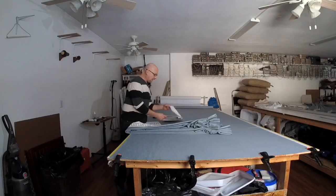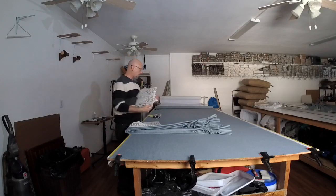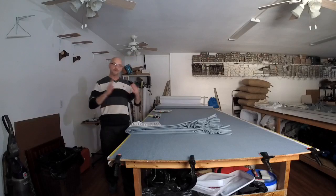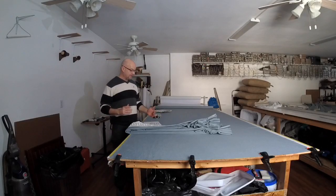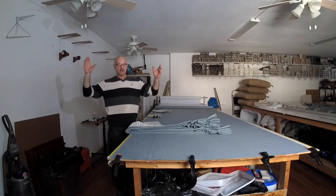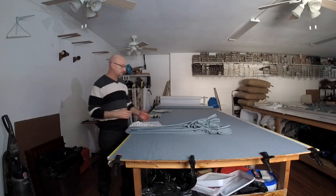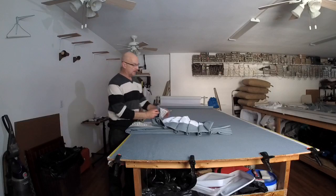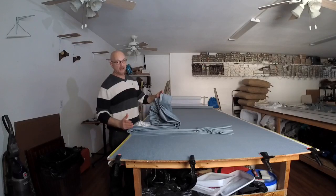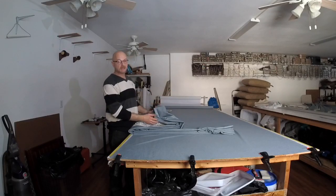The valance is also going to have this trim going horizontally across it, just like the draperies. To begin, our rod for these pinch-pleated draperies was 54 inches wide, and we are making the valance 58 inches wide. That way it leaves 2 inches on each side for clearance. The draperies were made with a 4-inch return — that's what returns back to the wall. On our valance, the returns have to go farther past to clear, so we're making a 6½-inch return.